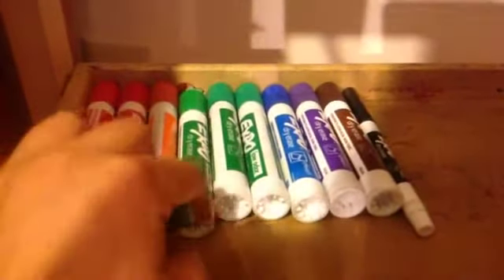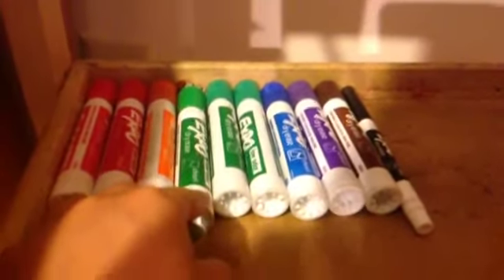I got most of these from a set, and I wish I had a yellow marker — I actually think I do have a yellow marker.